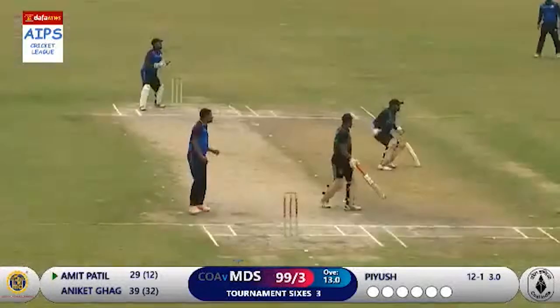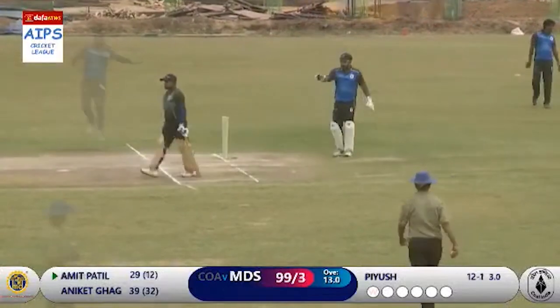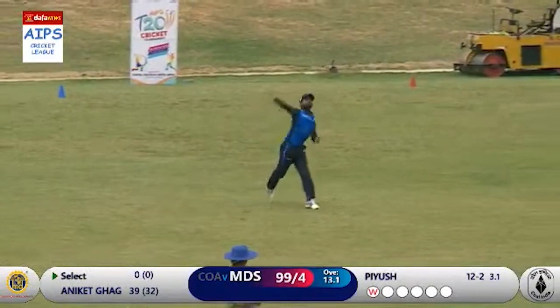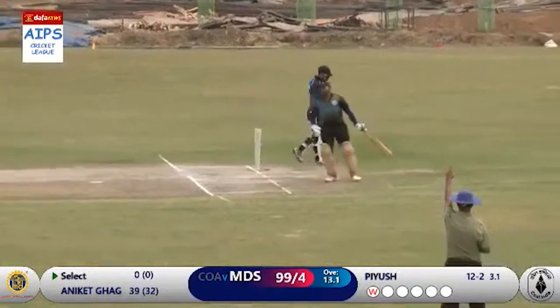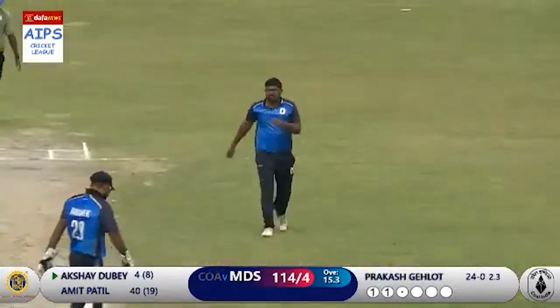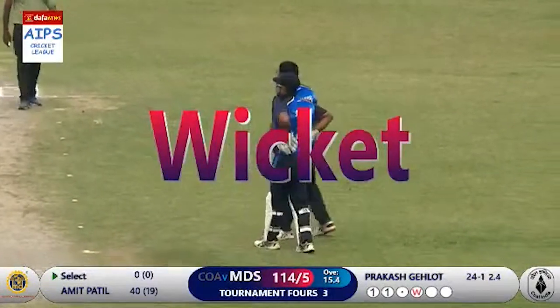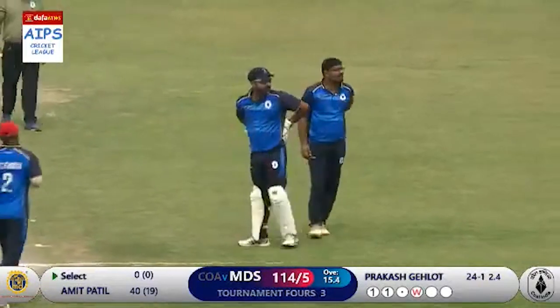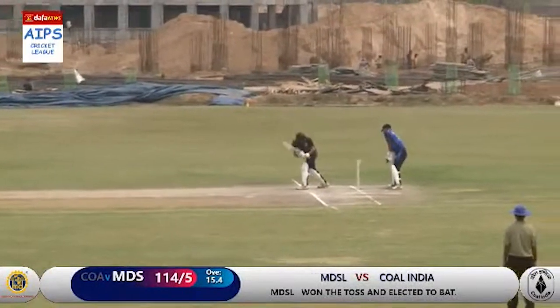He's lofted away on the onside — oh, he's gone! He should be out, he's gone. Amit Patil goes — a crucial wicket for Kohl India there. He's gone — bowled him, hitting across the line, getting inside the ball. 114 for five, another wicket goes. Amit Patil had a lively innings of 40, but it's a crucial wicket for Prakash Gilot.